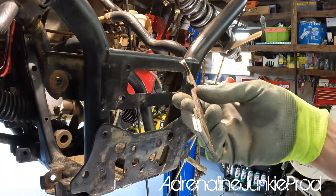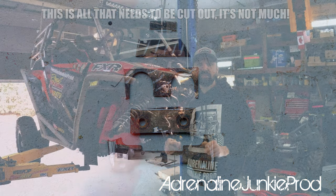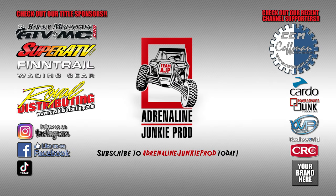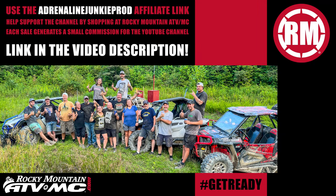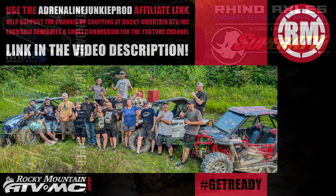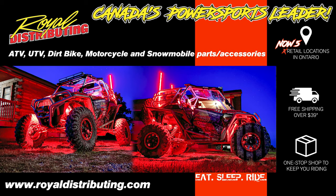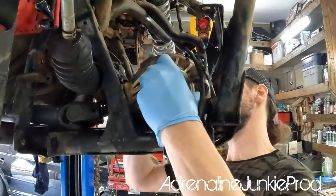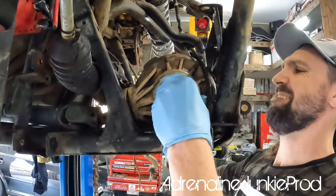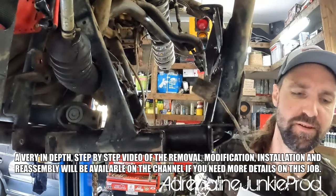I know a ton of you guys are here because you just want to know what section of the frame you need to cut out in order to fit this diff. This video will focus on showing you what you need to modify on your Razor to fit this RS1 differential. If you want an in-depth step-by-step, then check out the extended cut.